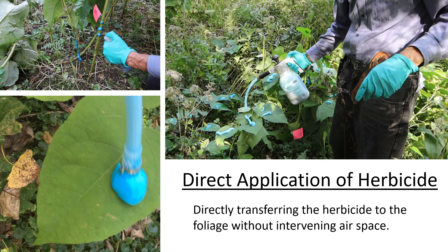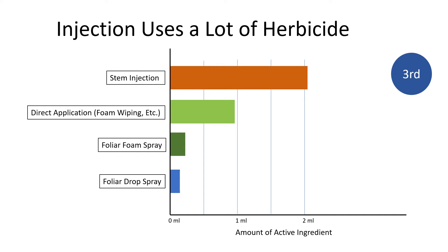One of the alternatives to injecting is the direct application of herbicides to foliage — foam wiping is an example of a direct application method. Third, injection uses a lot of herbicide. This chart shows the approximate amounts of active ingredients used with different techniques to treat a large stem, based on published studies and my work and calculations. I have not seen evidence that these high application rates lead to excessive non-target harm. I have only seen one well-documented report of damage to non-target plants from injection — research by Tim Miller at Washington State who found salmon berry affected by invasive knotweed injections in trials conducted in 2007. However, he also found non-target harm caused by foliar wiping, although the damage from foliar wiping was about half as much.